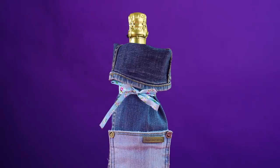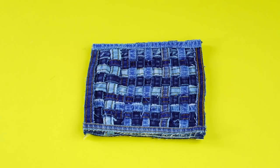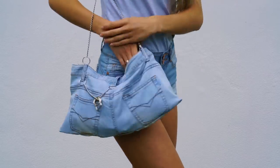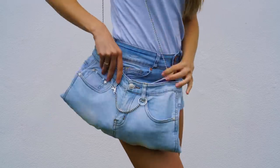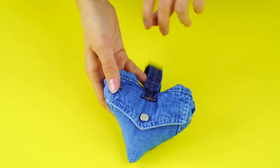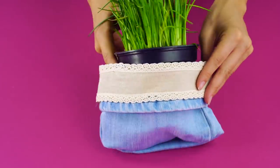Hey there and welcome to Crafty Hackers where we show you the coolest DIYs and life hacks. Today our video is all about denim and we're showing you super awesome ways to recycle your old jeans. If you're brand new to Crafty Hackers, make sure you click that button in the upper right so you never miss out on one of our life-changing hacks.